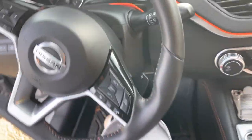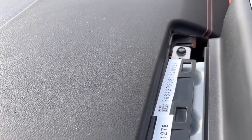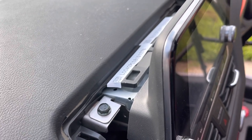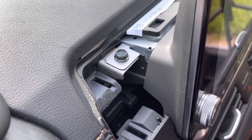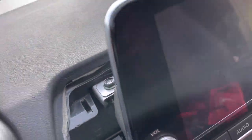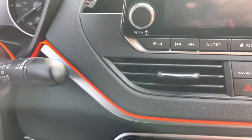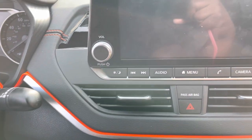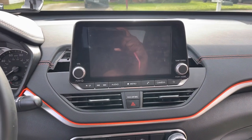Now that we got this off, we put that to the side. Here is the radio part. Just a reminder — make sure you got your battery unplugged if you're gonna be taking this out. Also, once you get the radio out, you should be able to take these vents out — should be able to take the whole thing out.